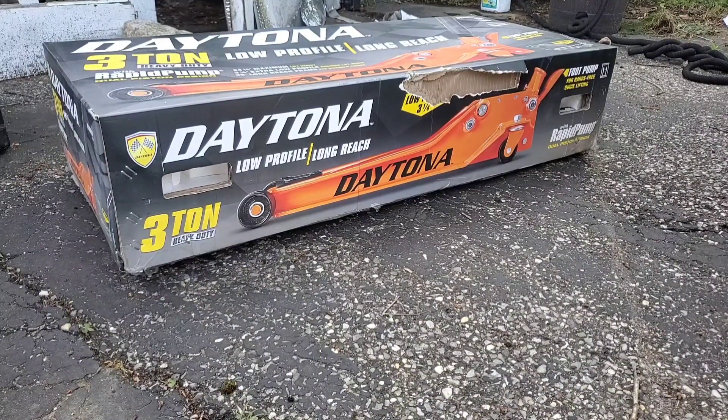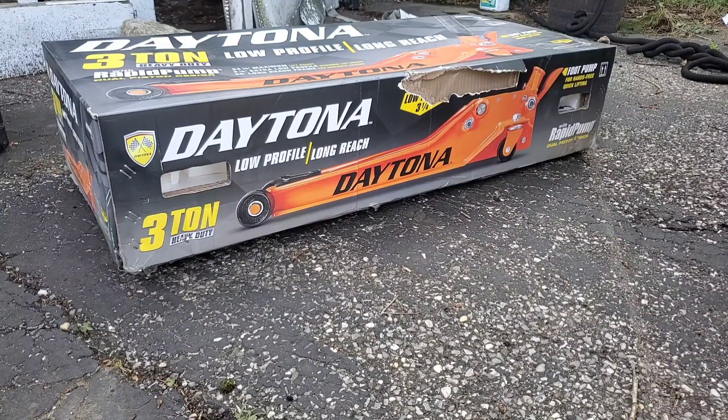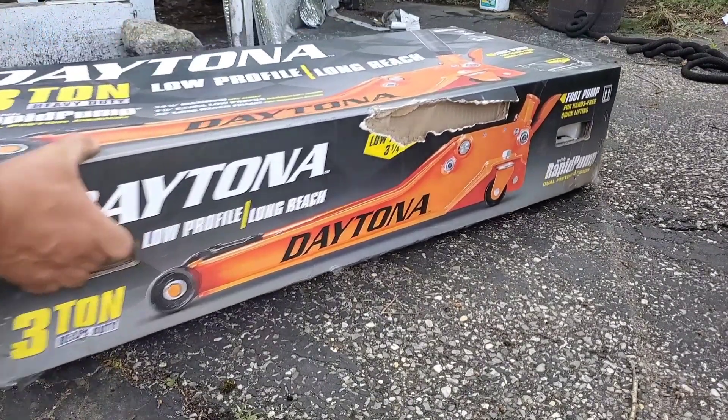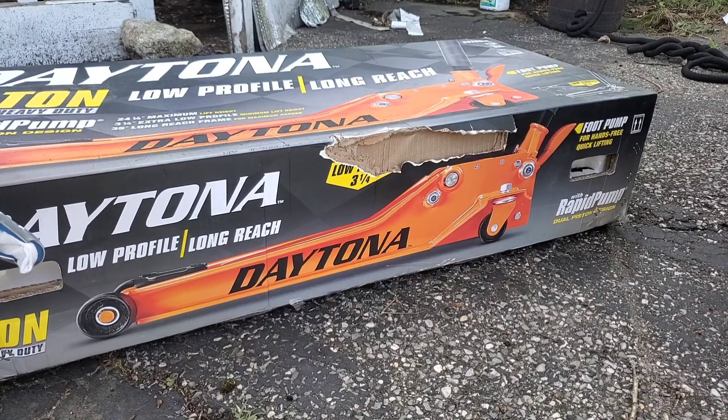Welcome back guys, Discount Tools here. Today we have the Daytona Low Profile Long Reach 3-ton heavy-duty jack. I'm going to get her open and have some fun, but this is item number DS300LR.